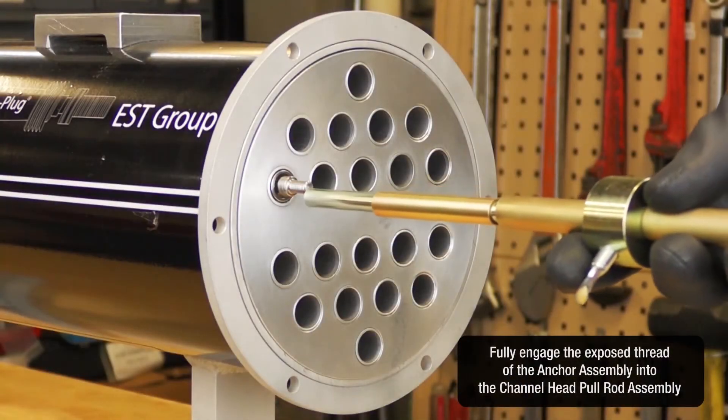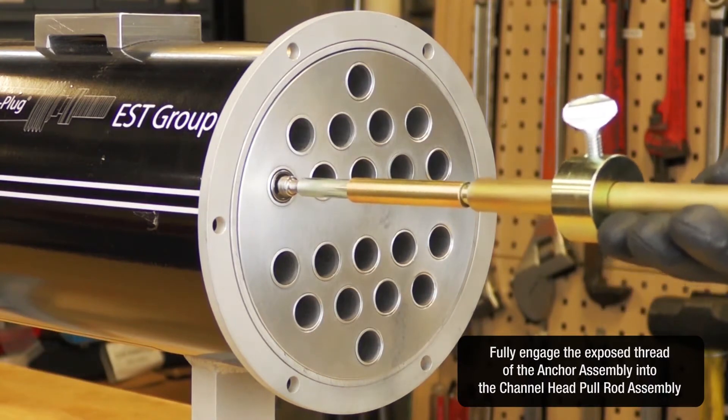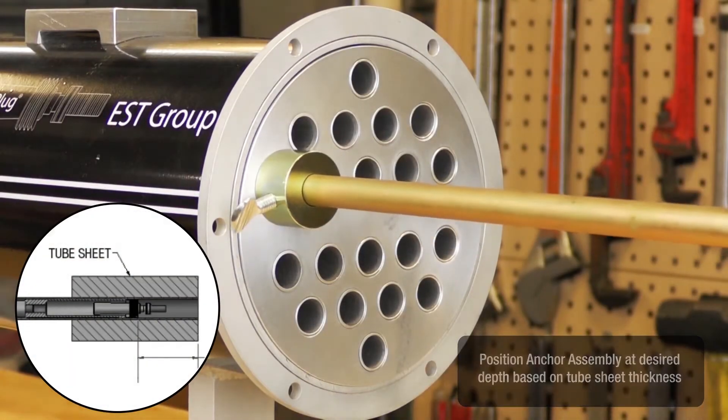Fully engage the exposed thread of the anchor assembly into the channel head pull rod assembly. Position the anchor assembly at the desired depth based on the tube sheet thickness.